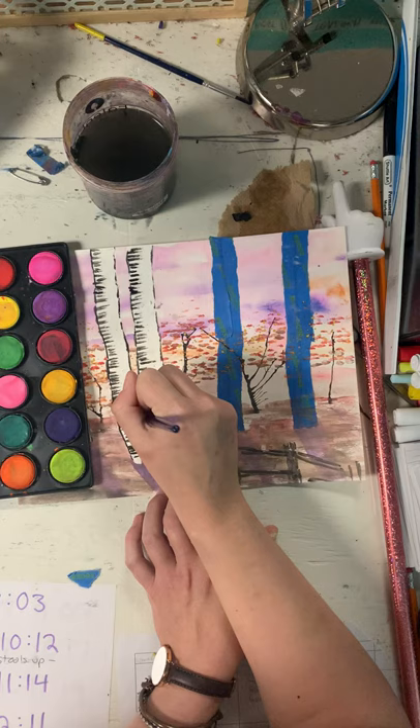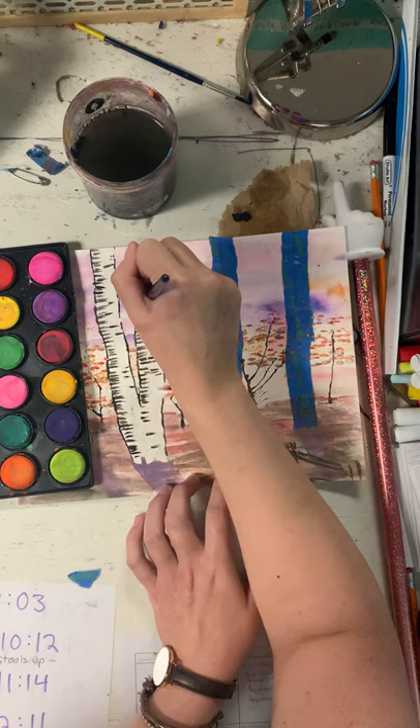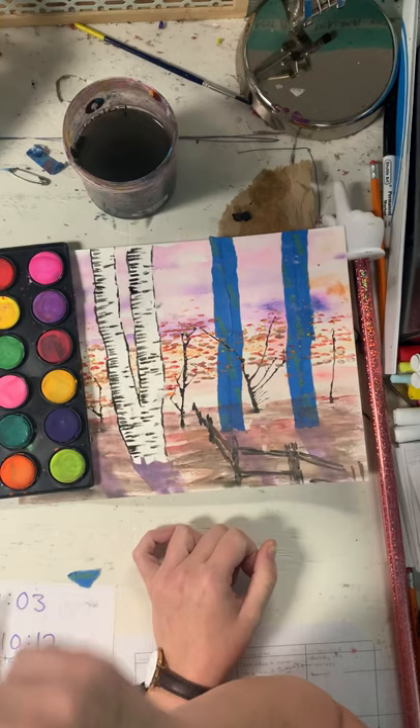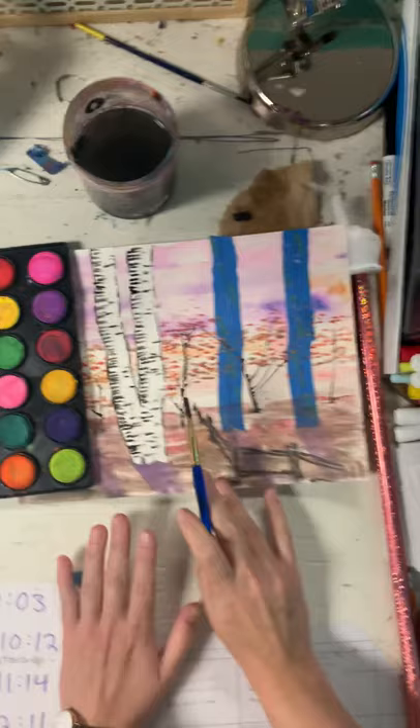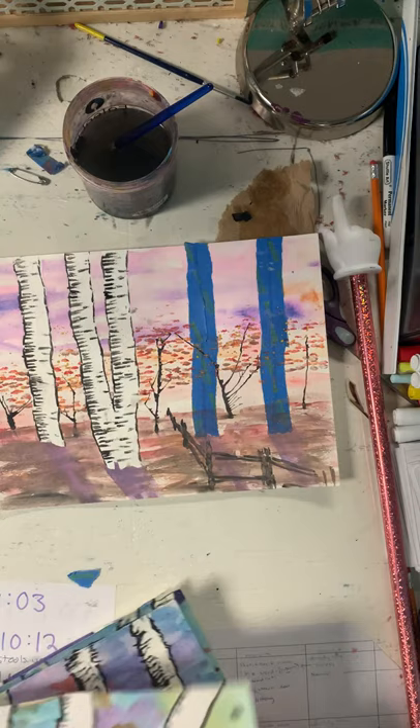I've got that, and then I'm going to add just a few stripes coming from the other side as well. I've actually done this painting about 80 times, so I've been through it plenty! You do that on all of your trees, and that's your last step.